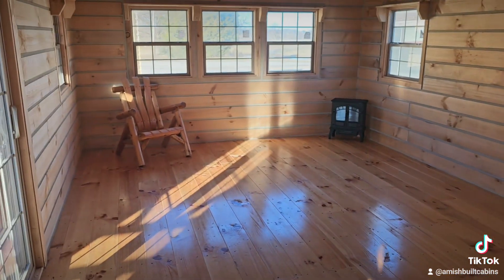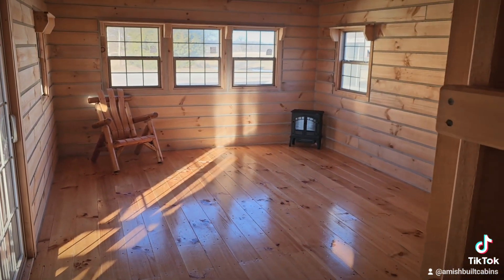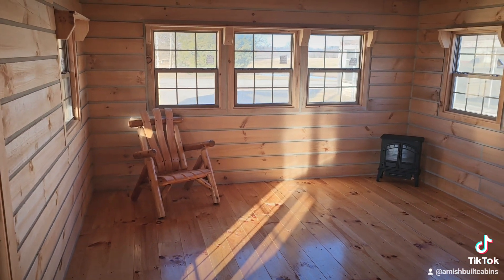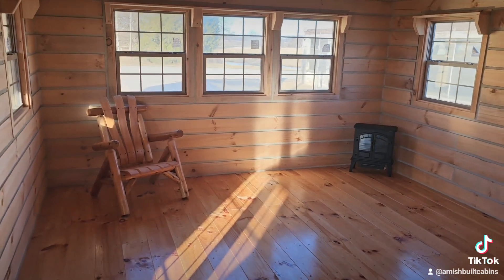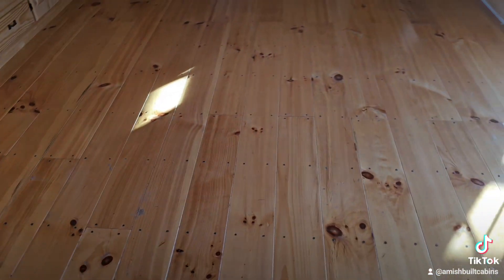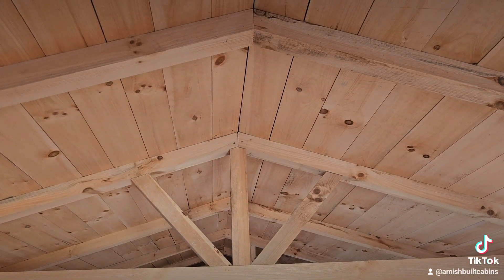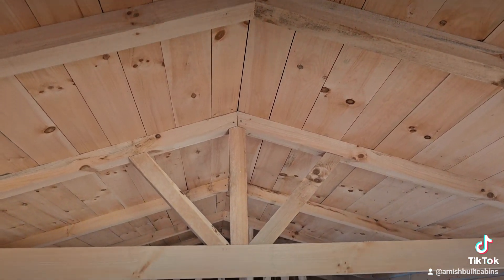Now we are inside the cabin — this is the model we call El Chapo Muchacho. Look at those five beautiful windows right there in the living room area to allow all sorts of natural light. You've got your varnished southern yellow pine floors, beautiful beams up above, and in between the wood panels on the ceiling, between that and the metal roof, you've got your insulation up there.